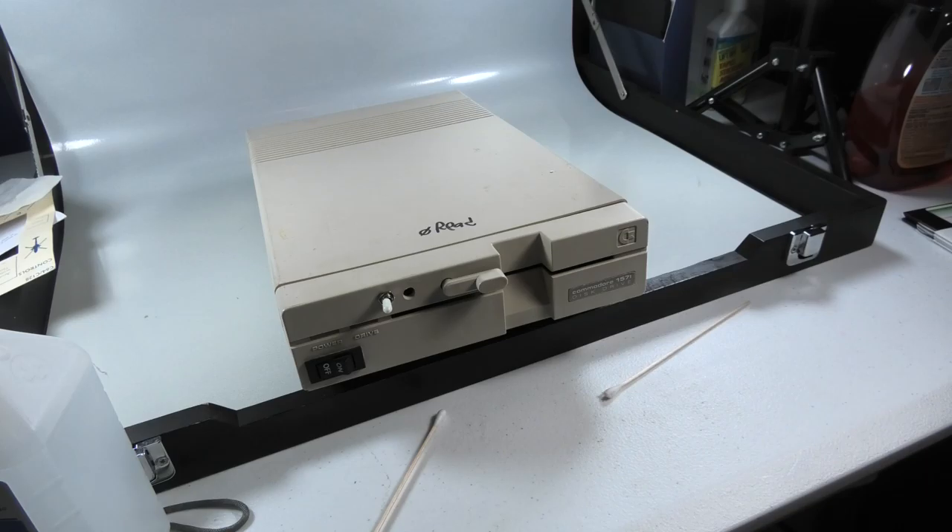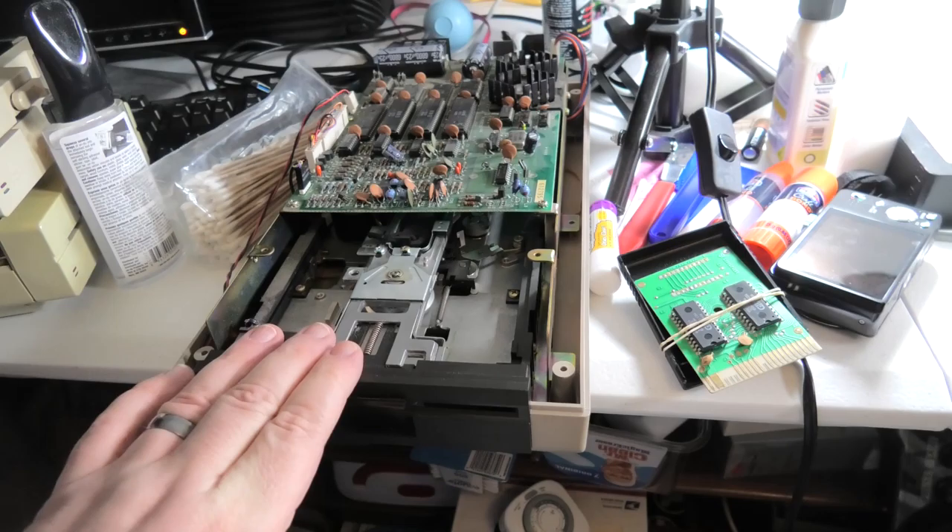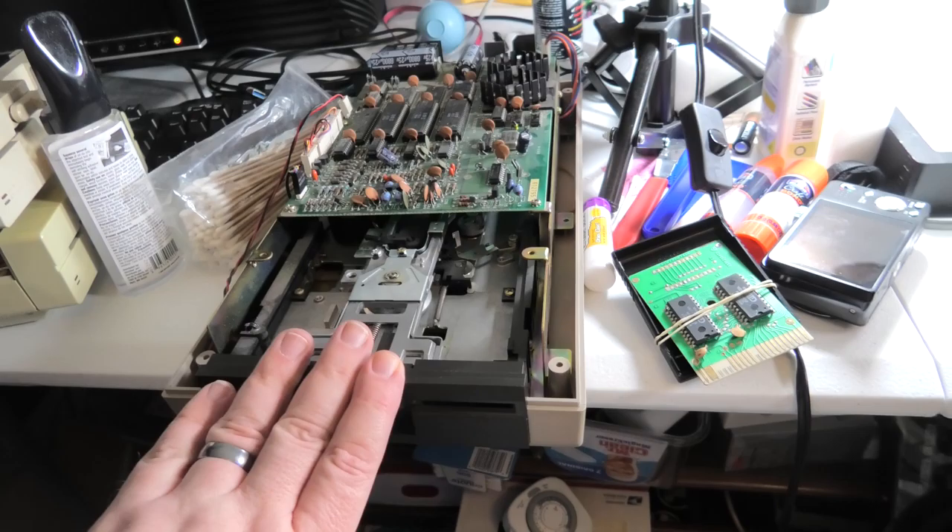If you have any Commodore 64 questions — I also have a video for 1541 drive alignments, how to realign your heads, and I also have a video on how to adjust your speed. Let me know what other Commodore videos you want to see next.